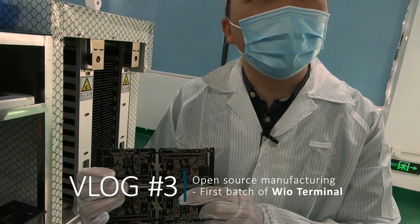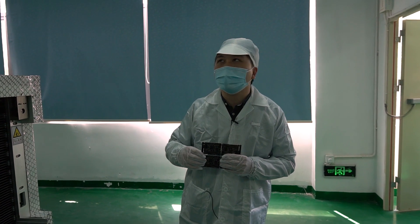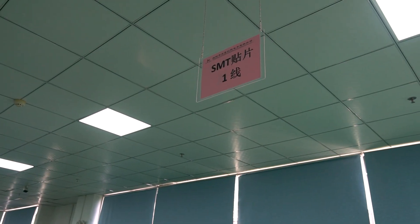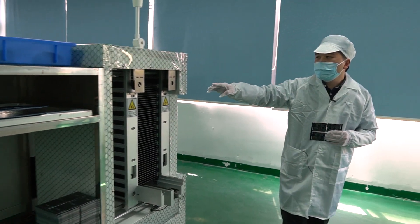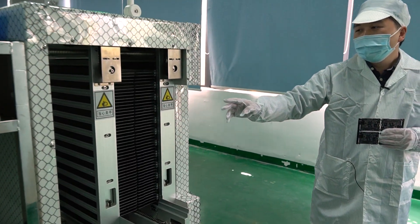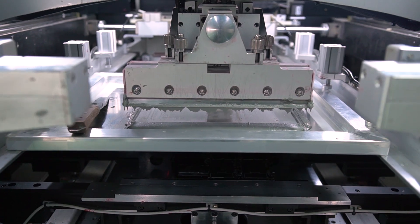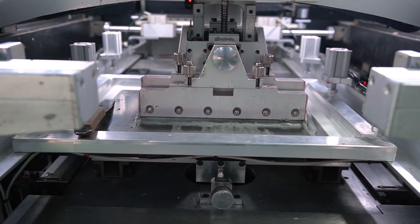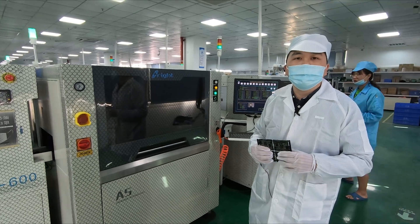Today we will start the production for the wear terminal. We are producing this product in our line one in one of our corporate factory SJ, and we are using an automatic loader for the PCB. The first station will be the surface printing machine — we chose the A5 surface printing machine, with a printing accuracy of around 0.01 millimeter, which is very high quality.